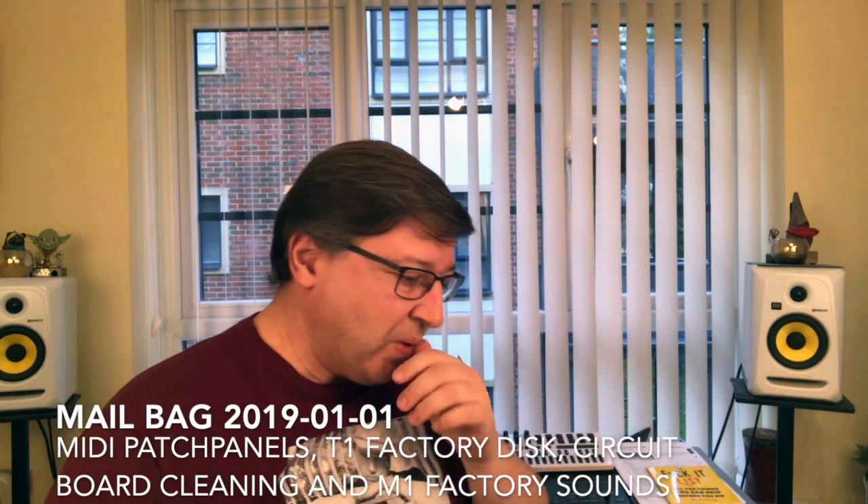Next part of the mailbag - this one is from Tony Malgic asking 'where do you buy these?' This is referring to a rant I did in February 2017 where I was talking about MIDI patch panels. To answer the question, if you mean the MIDI patch bays, I actually bought these through a company called Studio Spares, who are based in London - www.studiospares.com.